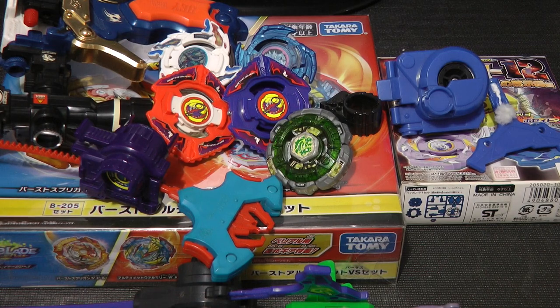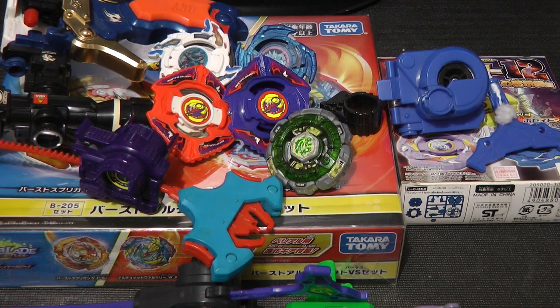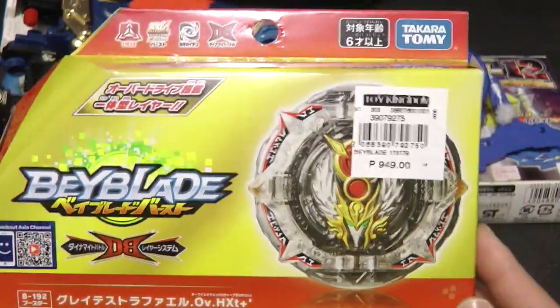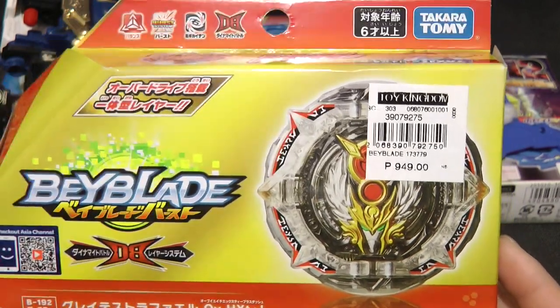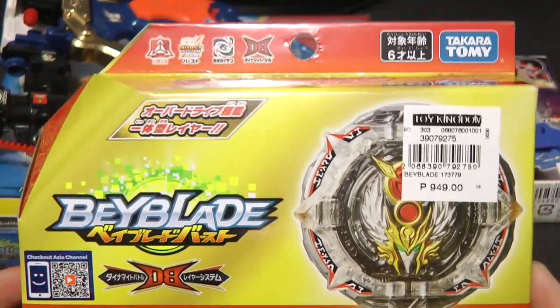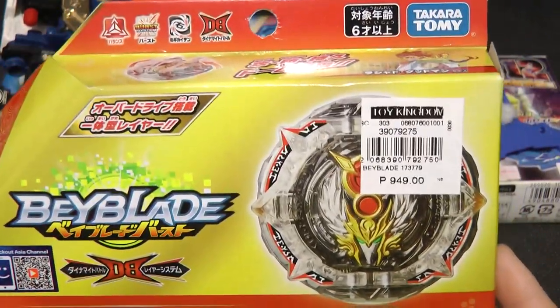Before I end the video — I didn't get this from Baie, I actually got this from my parents because they were on vacation. They went to the Philippines and brought back a couple of things for me and my sister. They got me this from the Philippines. I finally got another DB Beyblade — this is actually my second or third DB Beyblade, and it's one of the few DB Beyblades I really wanted to get. I got my hands on Greatest Raphael.